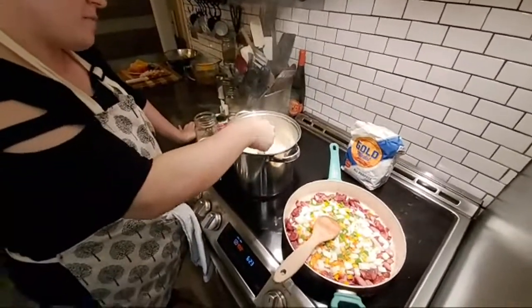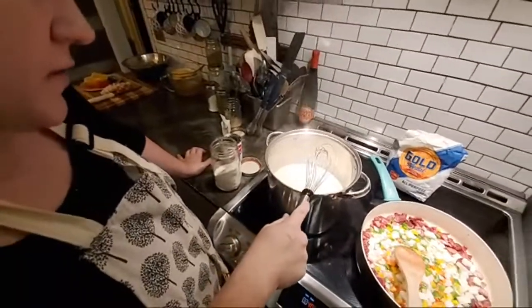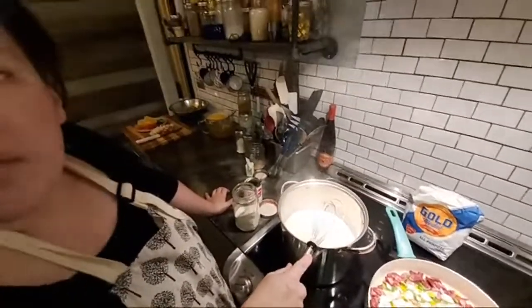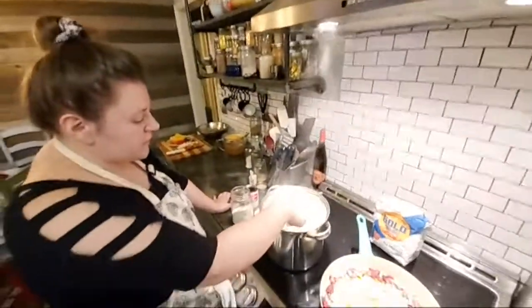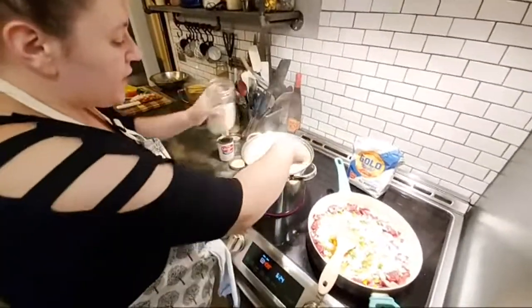We eat them for breakfast in the South with salt, pepper, cheese, all that goodness. Some people call it porridge, but I think of oatmeal when I hear porridge — oatmeal is different than grits. We're just stirring that and bringing it up to a boil, just kind of eyeing it. It thickens as it goes.